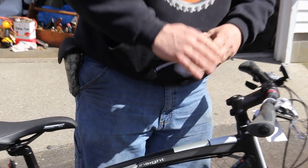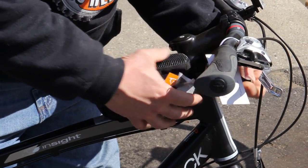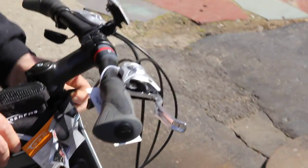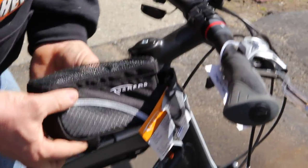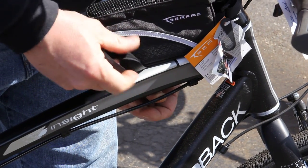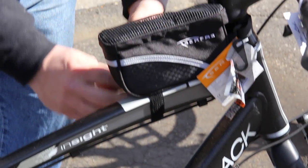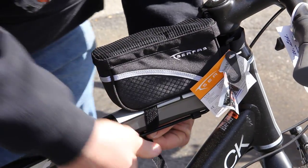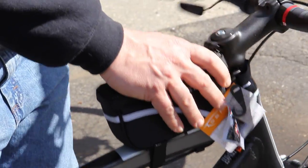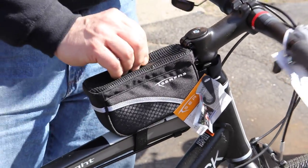Simple installation on both of these bags. The stem bag strap comes right across the stem, goes through the little D-ring. Now the next one is going to go down underneath. If you have a cable, you only want to go underneath the cable — don't just strap over the cable. I've had so many people come in saying their rear brake doesn't work after putting the bag on. So make sure you route it properly under the cable.